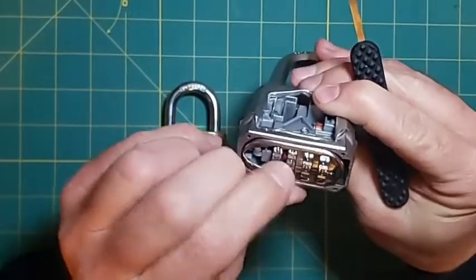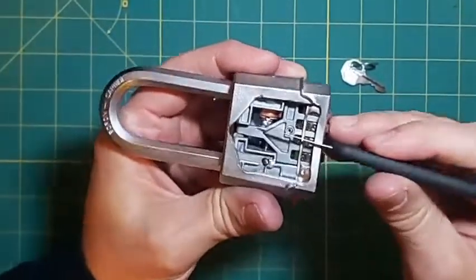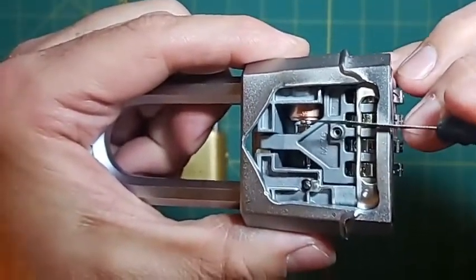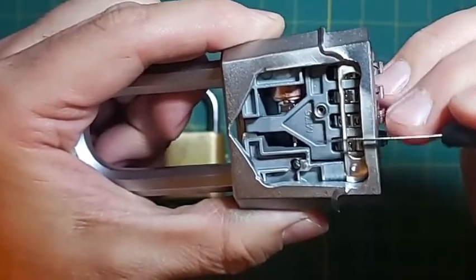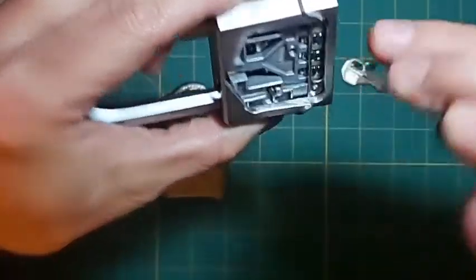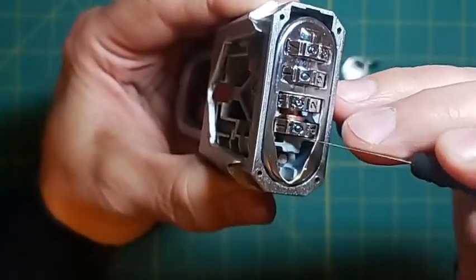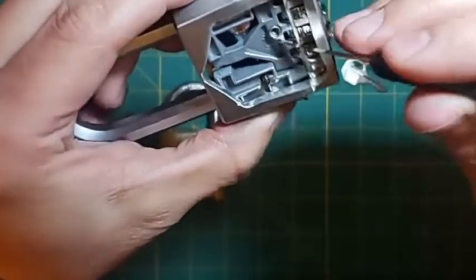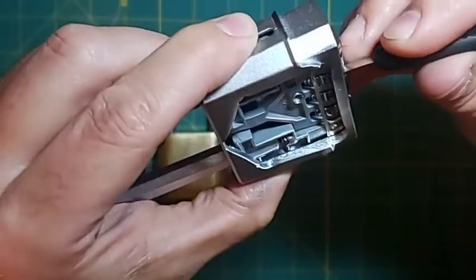The other thing this cutaway does is allow you to see when you put the bypass tool in between the wheels and push it up to lift the locking pawl. I've noticed there's a big area in there. The best way I've found to get in between these wheels is on the right side of the wheels. The middle two work best because that has the most room and you have a really clear path getting in there.